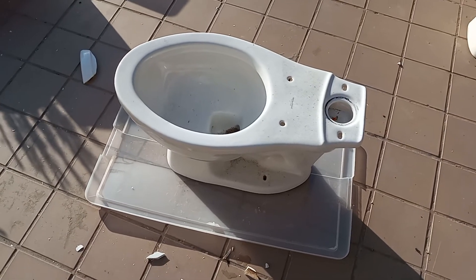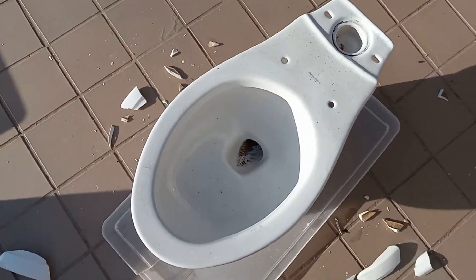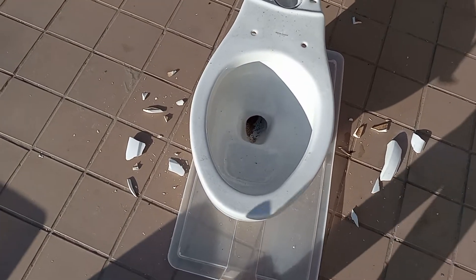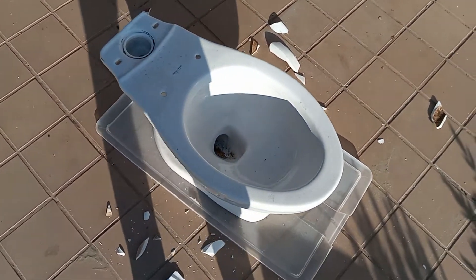Here is the dissection of my 2007 American Standard Colony. This is the one that came out of my grandma's bathroom and was replaced by the 1983 Plebe. There is nothing physically wrong with this toilet but it clogs too easily so I do not want to pass it on to anyone else.